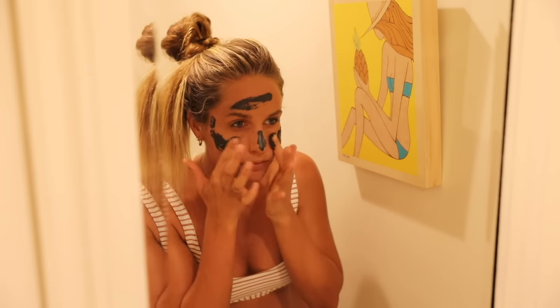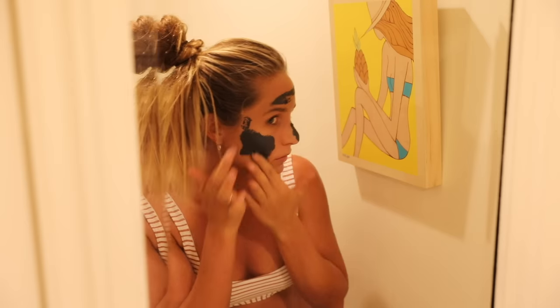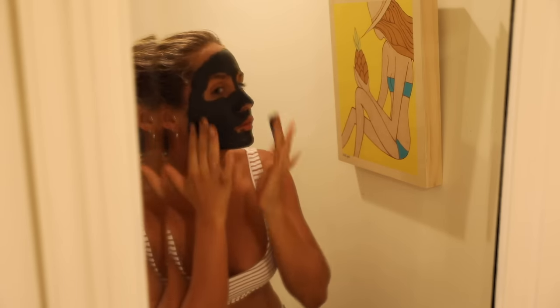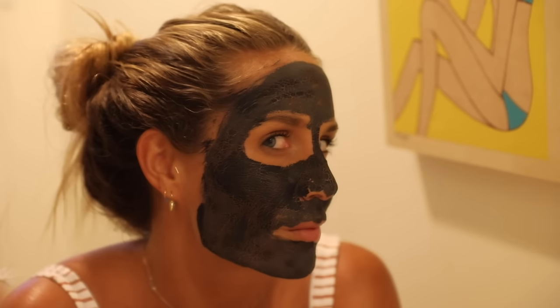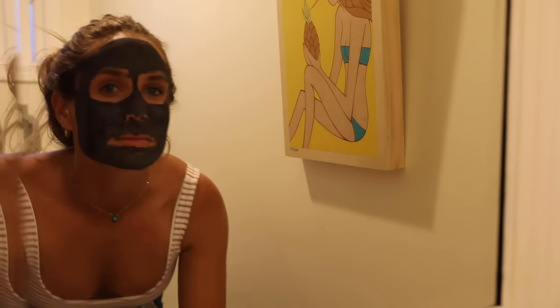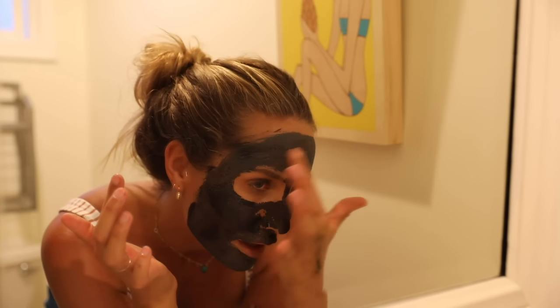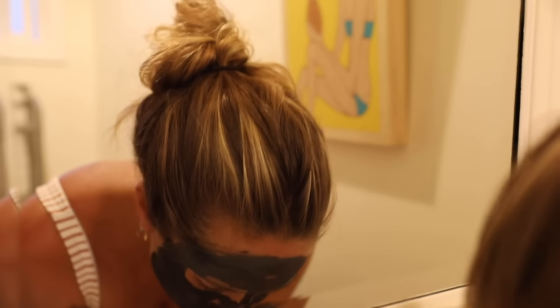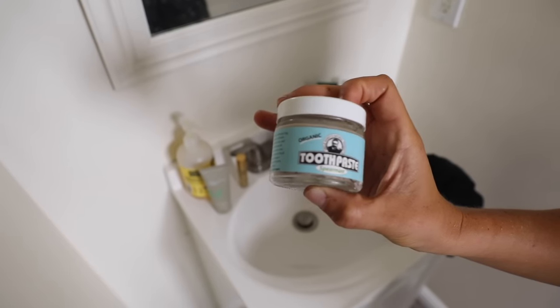Just rub it around and cover your face. You're going to leave this on until it starts getting a bit crackly. You're going to feel it feel really tight, and that's just pulling everything out. That's going to take about 15 to 20 minutes, depending on how thick you put it. Then you're going to wipe it off with warm water. I do this like twice a week if I'm good, and I just love it — this is my favorite thing to do for my skin. It works really well.